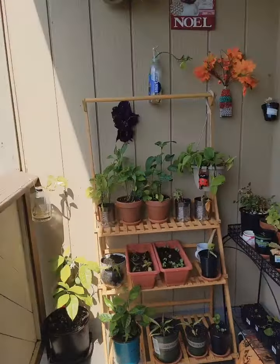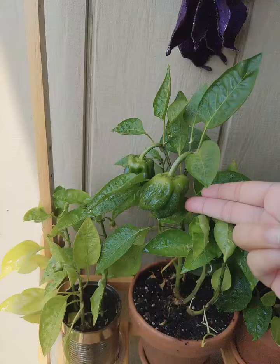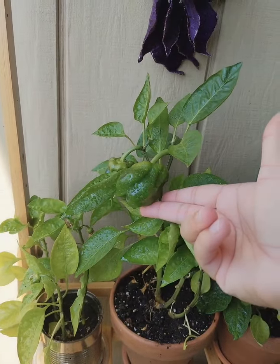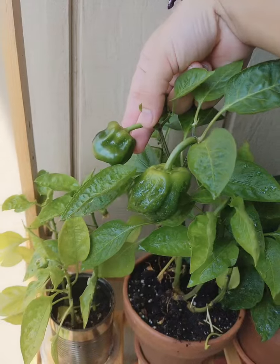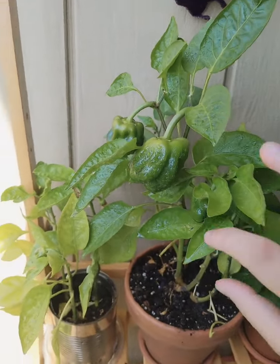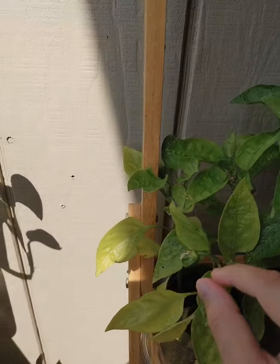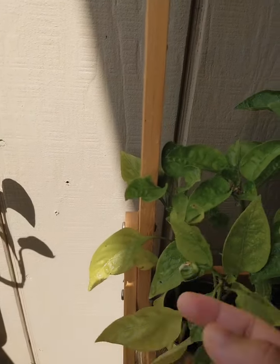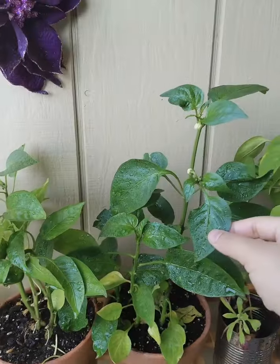So today I will show you what I want to show you — Shimla Mirch. See this: one, two, and just three. And here is a small one — four. And here is also five. And here is six. So this is the Shimla Mirch.